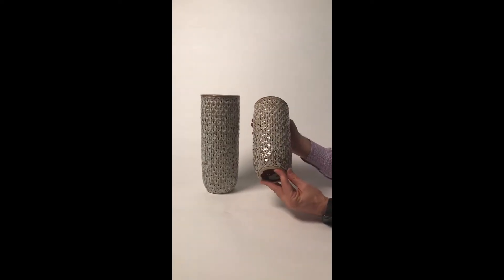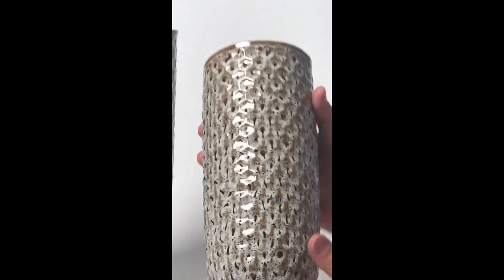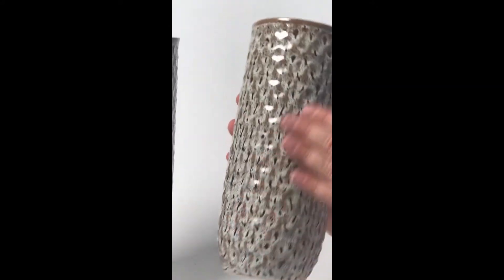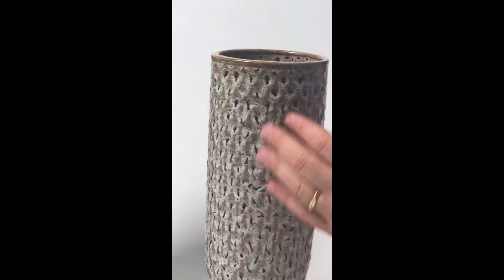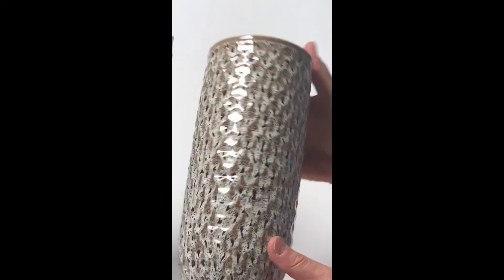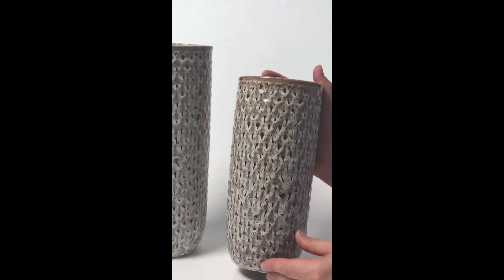These vases are part of our catalog collection. You can see the neutrality — the browns — that's a really popular finish right now. This one actually has a ribbed effect to it, kind of a three-dimensional feeling to the pattern of the pieces themselves. These will look just beautiful with flowers in them.